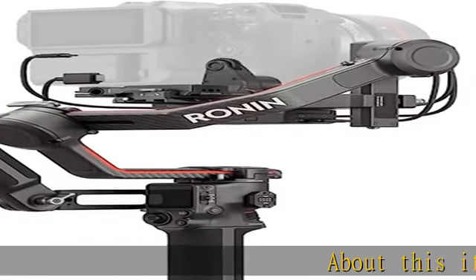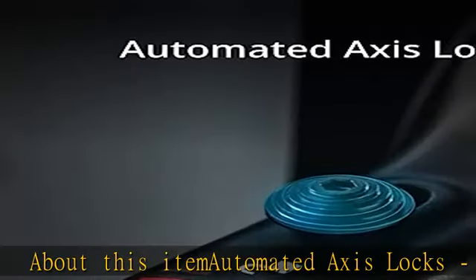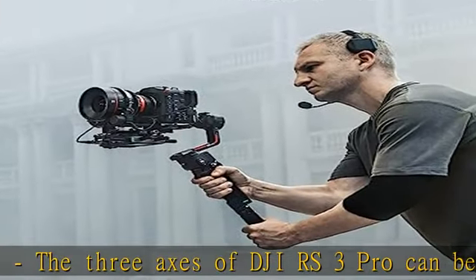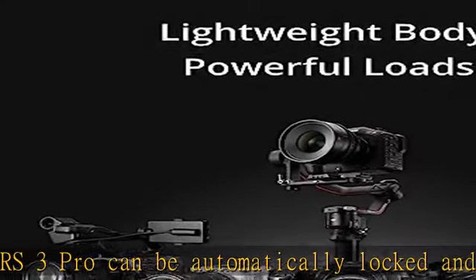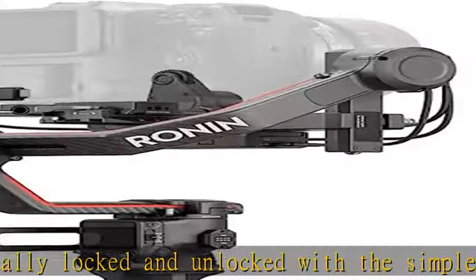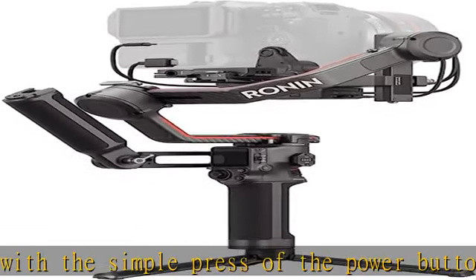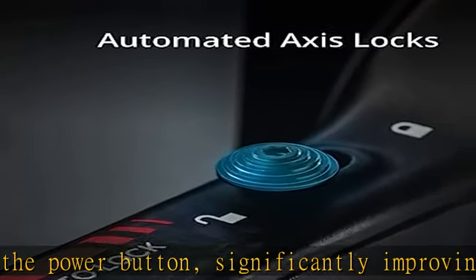About this item: Automated Axis Locks. The three axes of DJI RS3 Pro can be automatically locked and unlocked with the simple press of the power button, significantly improving the speed and efficiency of transitions and storage. Extended carbon fiber axis arms provide more sufficient leveling space for professional cameras, and can carry professional combinations such as Sony FX6 and Canon C70 with 24-70mm f2.8 lens, expanding user's creative possibilities.